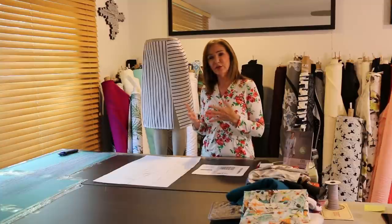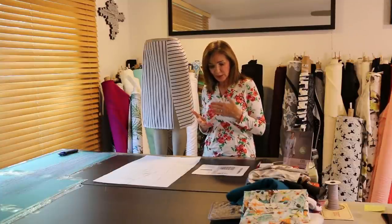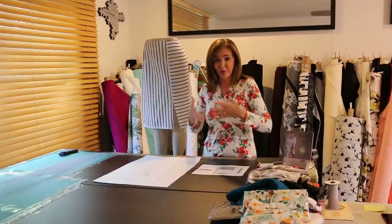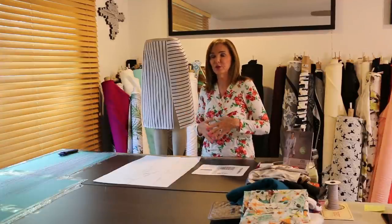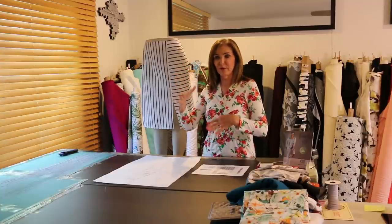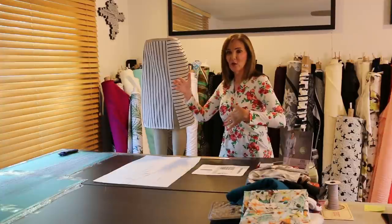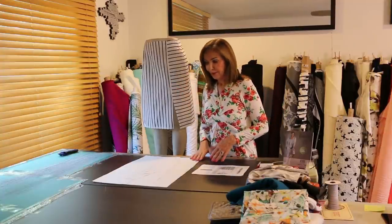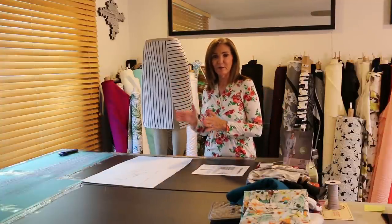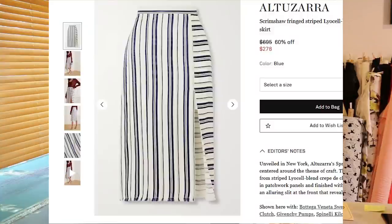I want to talk first about the skirt itself and how versatile it can be, because I'm always saying to think in whole outfits rather than just the skirt. We love the skirt, but we want to think whole outfit and work backwards. Then we'll talk about the pattern, fabric combinations, and the whole process.